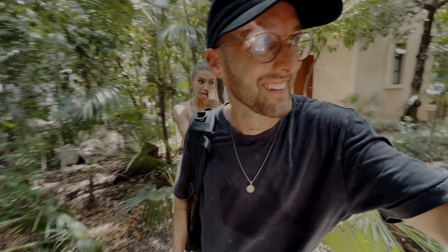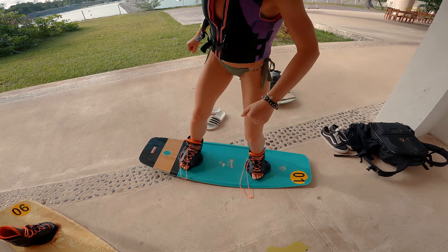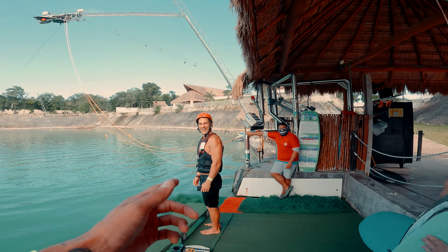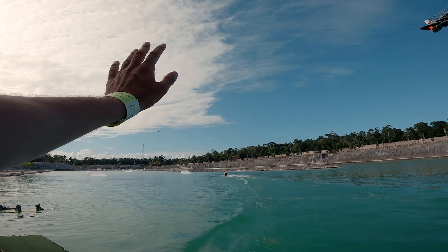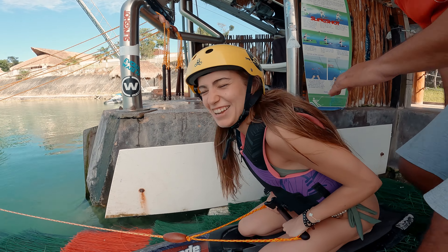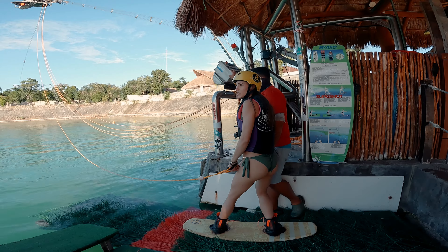We ended up wakeboarding after all. This is Ken, our friend who brought us here — obviously much better than us. This is how the boards break. He's going to have his first try with the knee board. It's Kate's first time too and she's going to do the knee board. It's a little painful, that's why I took it. Now I'm going to face plant on the normal wakeboard. I'm not ready.